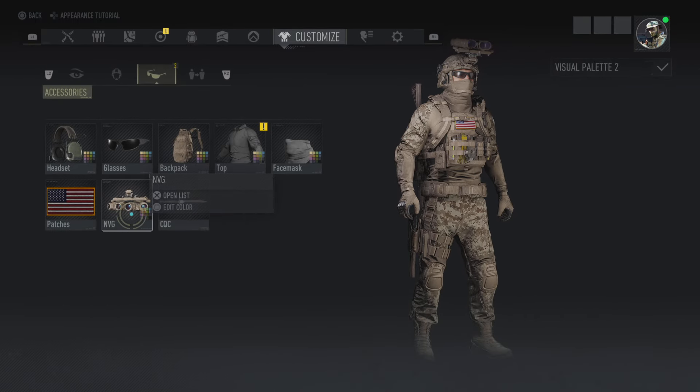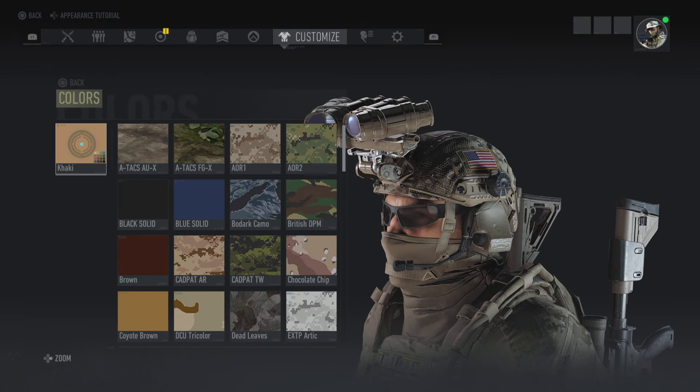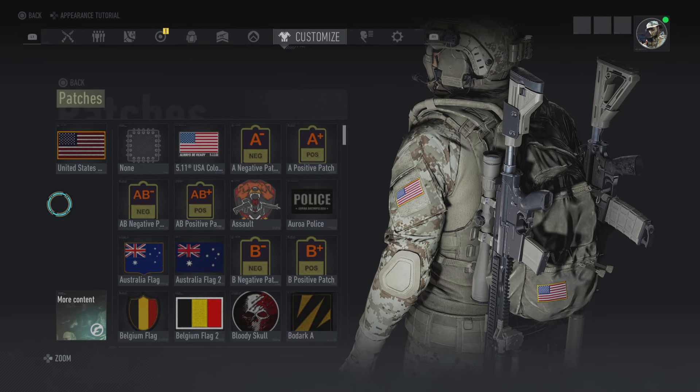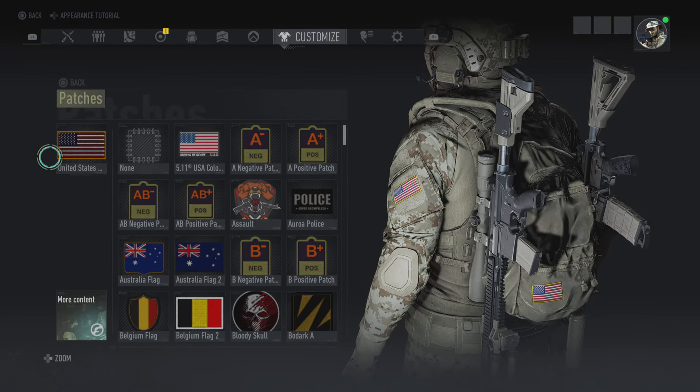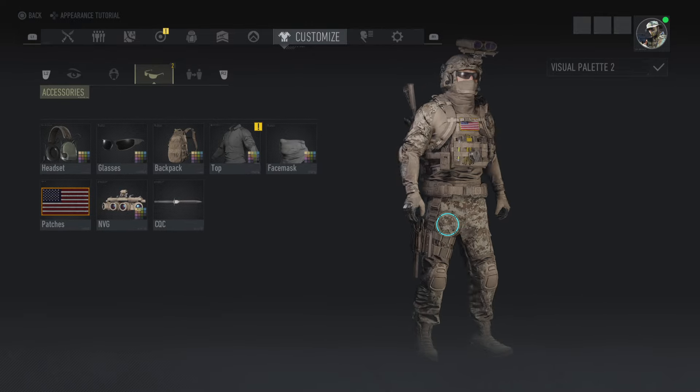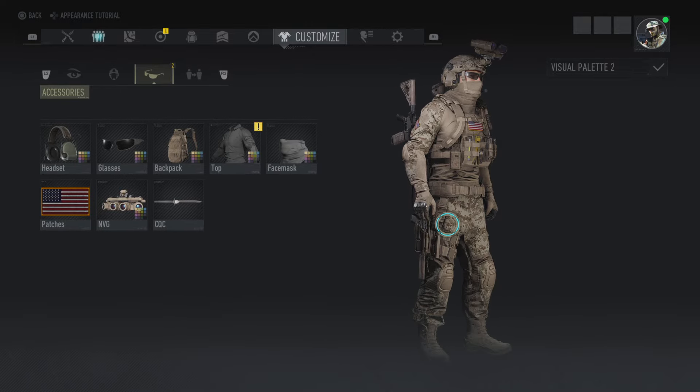We got the KAI AVS 1000 Pack in khaki, then the KAI G3 Combat Shirt in AOR1. For the face mask, got the Stealth Balaclava, then the night vision goggles L3GP in khaki, and then the United States flag too.